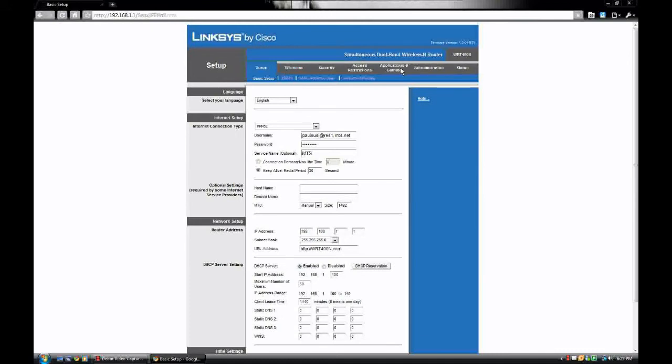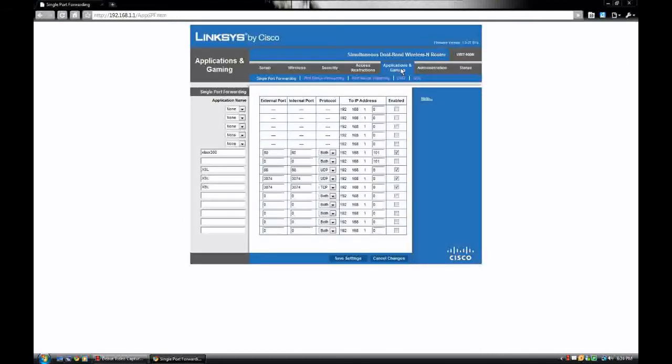From here you can go to Applications and Gaming. Right here are the names of all your different ports that you can change.